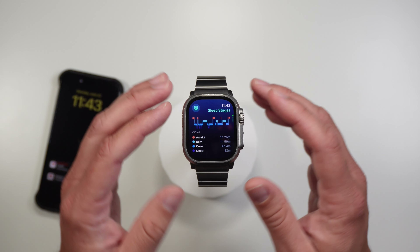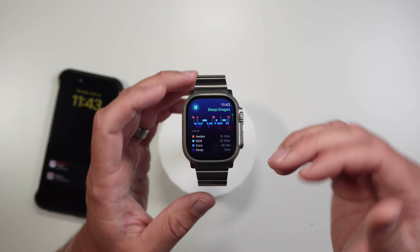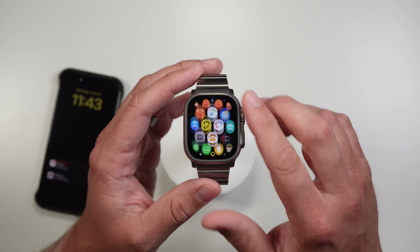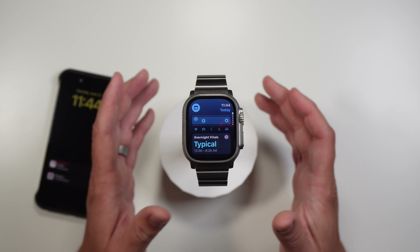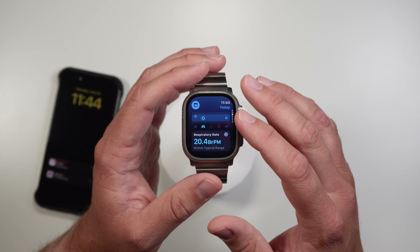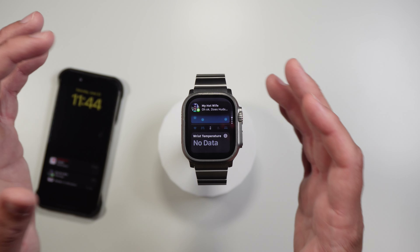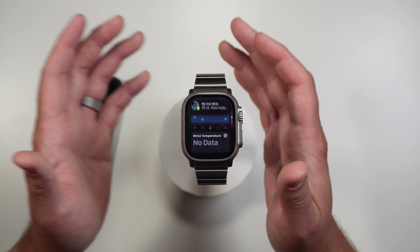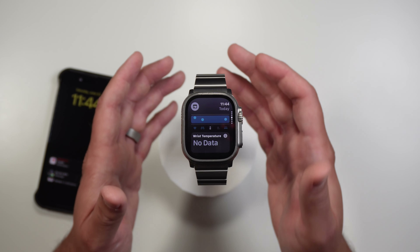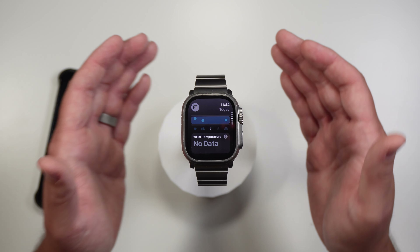How does the auto sleep tracking work? All you have to do is put the watch on. The last two nights I've done this — I put the watch on, set it to Do Not Disturb, and let it sleep track. This sleep here was actually automatically registered with the watch without sleep mode enabled. But there are some problems: with the new Vitals app, if you're not using sleep mode you miss out on info. I have my heart rate, I have my respiratory rate, but my wrist temperature I no longer get — if I'm not using sleep mode.